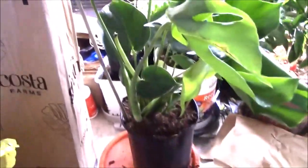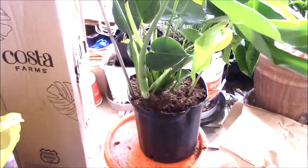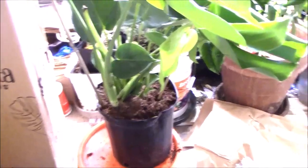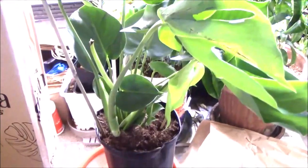This plant is in a pretty good sized pot. I don't really have to repot it, but I probably will because I'm going to want to put a post in it.